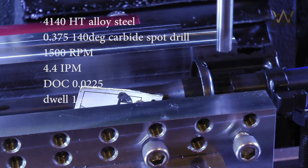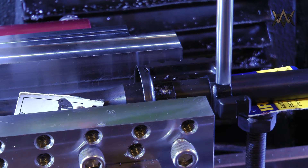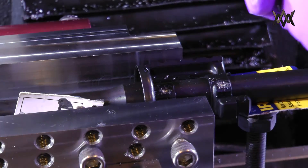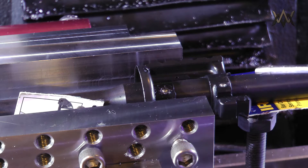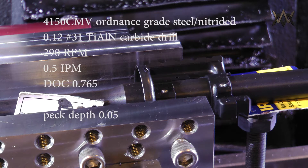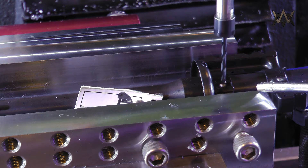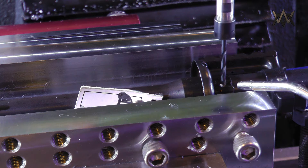Spot drilling is the same as before, except I put a one-second dwell at the bottom just to make sure the spot is nice and concentric. I significantly shortened the tool extension length to help with rigidity and runout. This particular barrel is 4150 chromoly vanadium, so it's quite hard. It's also nitrided, so when you're drilling you're constantly drilling through a nitrided surface because you're drilling right on the edge of that barrel.